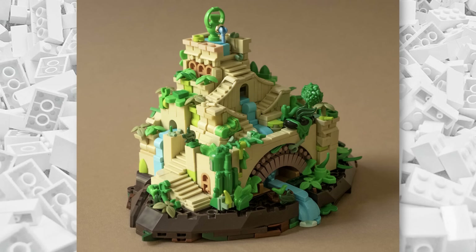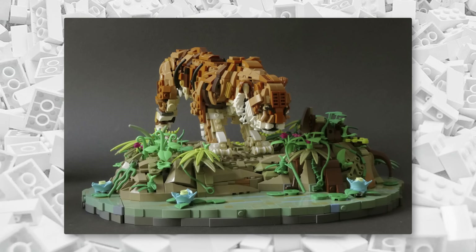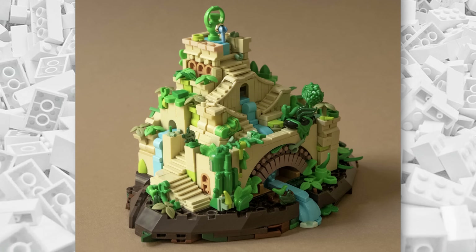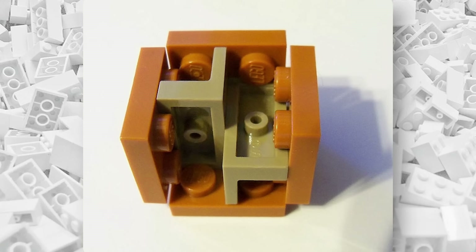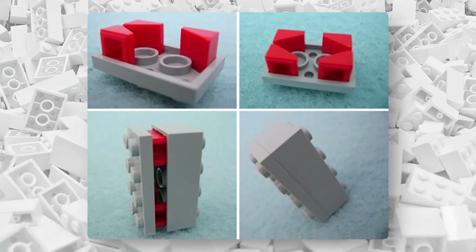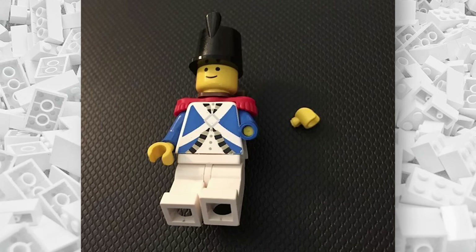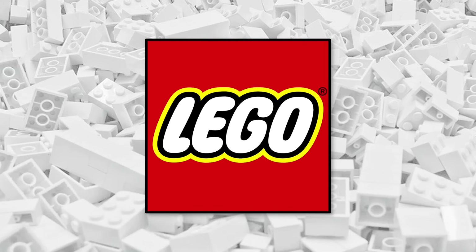While I absolutely love the creativity at play here, it's worth pointing out that several of these building techniques may actually be illegal. You won't find all of these in official LEGO sets. When people talk about illegal building techniques, they mean anything that LEGO has deemed unstable or potentially damaging to the bricks due to elevated stress on the pieces and imperfect connections.